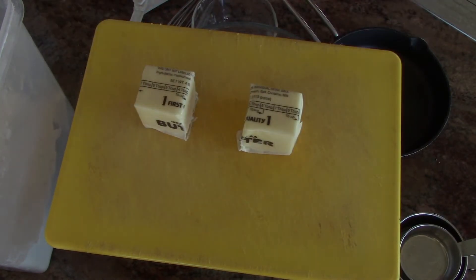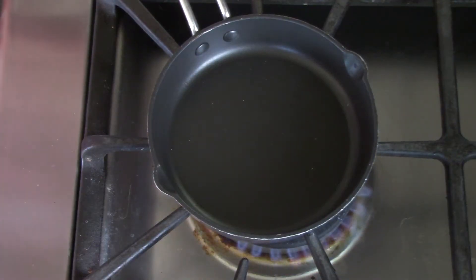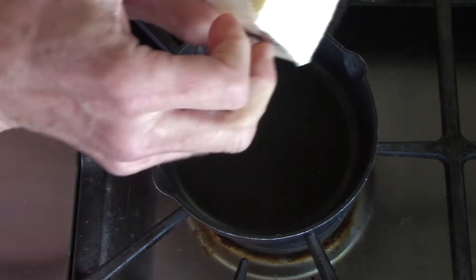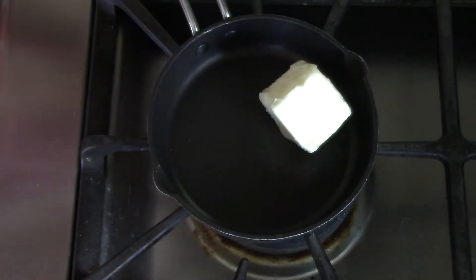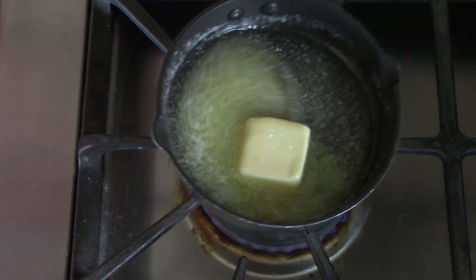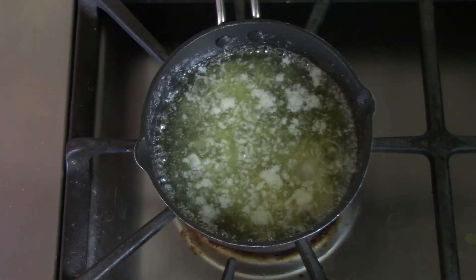So now I have two equal halves. Have your parents help you with this. You need to melt the quarter cup of butter in a small pan. Don't want the butter to burn. The butter is all melted.